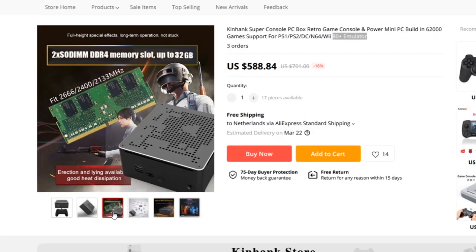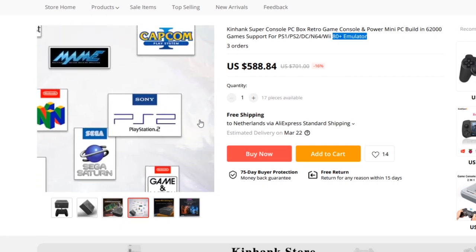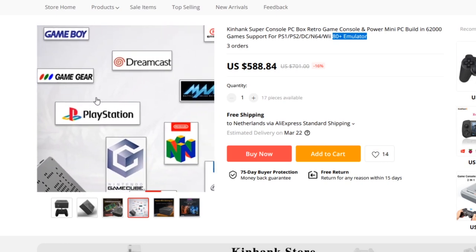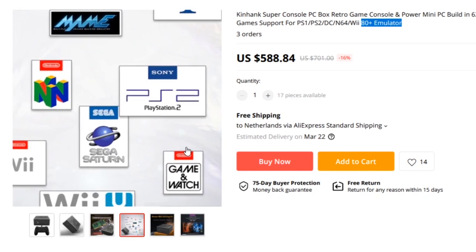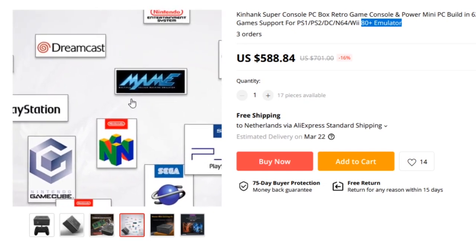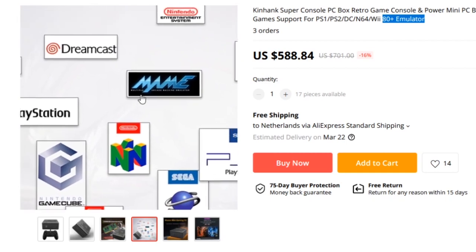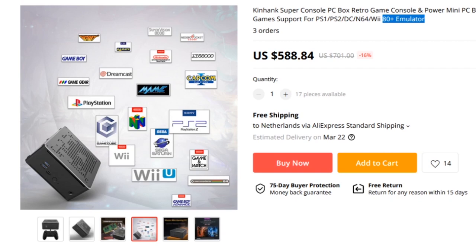We are going to get DDR4 memory slots. Here we can already see that the support of games is way bigger than the previous model. Take into consideration that the SuperConsol X runs up to PlayStation 1 pretty well. The new additions are more like PlayStation 2, Sega Saturn, Wii, Wii U, and GameCube, and N64 can run a little bit better because we are having more power — or I am hoping for it. So it has more possibilities.